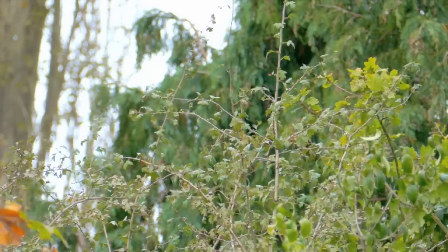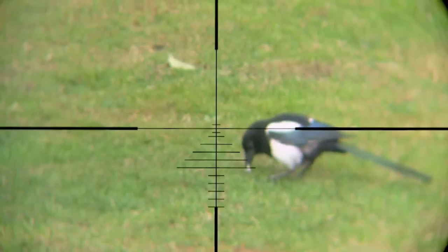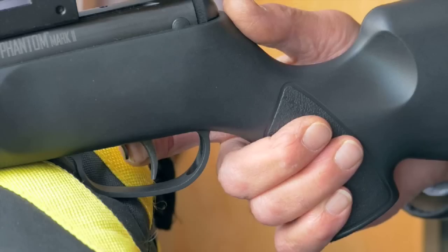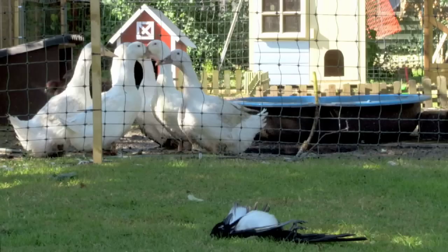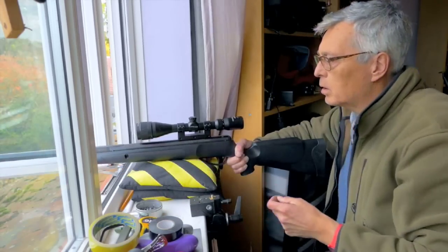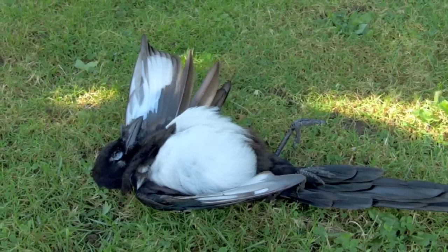That frightened the parakeets off, but before long this magpie came along. I like to use headshots on squirrels and rabbits, but with birds I find a body shot works best. They move their heads about more, so the body's an easier target. Plus birds are more lightly built, so a solid hit in the body will usually knock them down well. It certainly worked on this magpie.